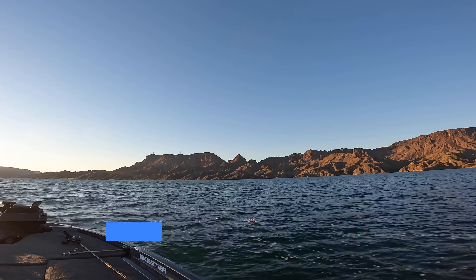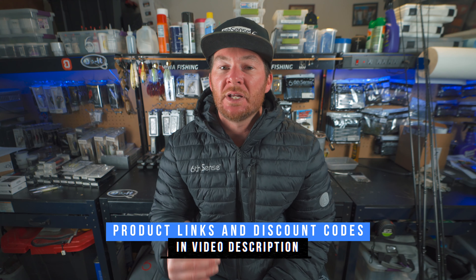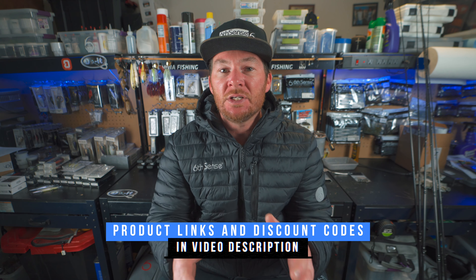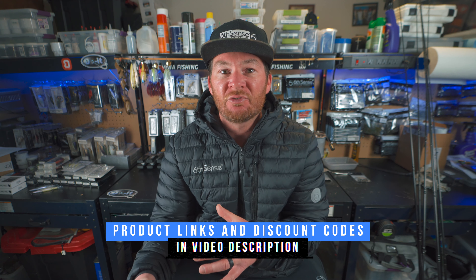A bunch of baits are going to be talked about and everything's going to be linked down in the description of today's video, so make sure to check out the links, the discount codes, and the affiliate links down there. Please use those discount codes and affiliate links — everything goes back to the channel.